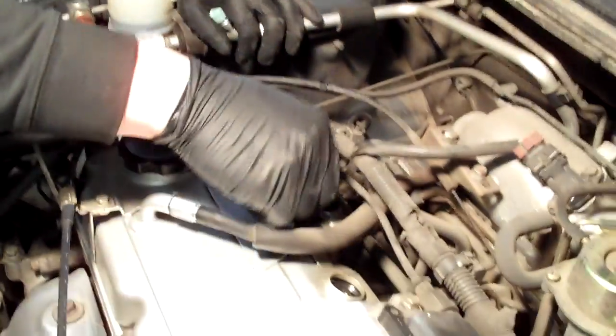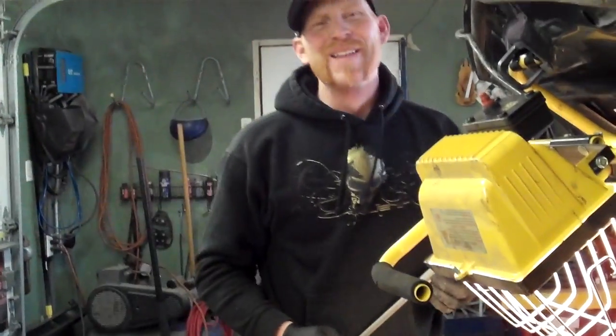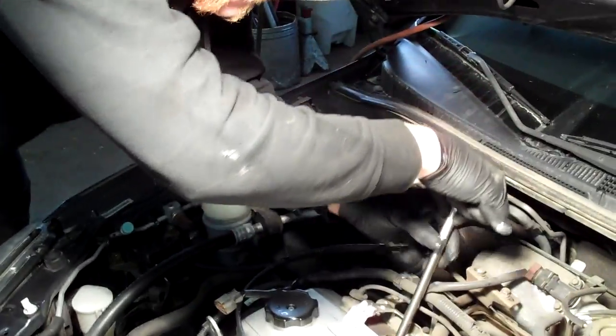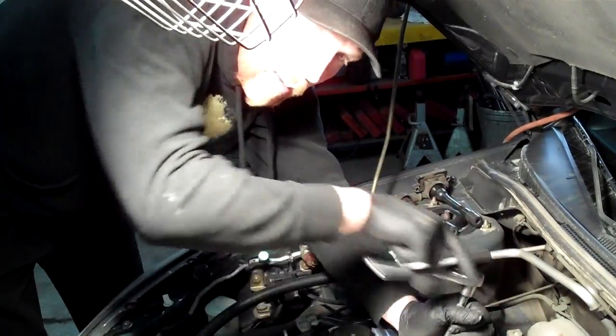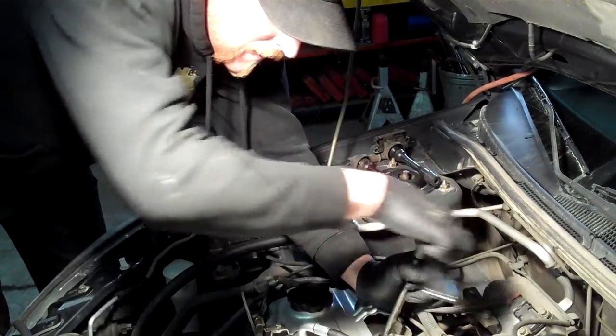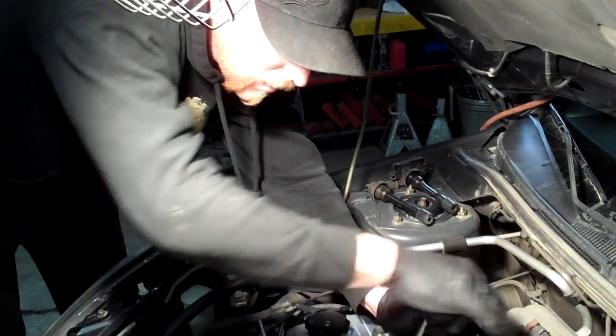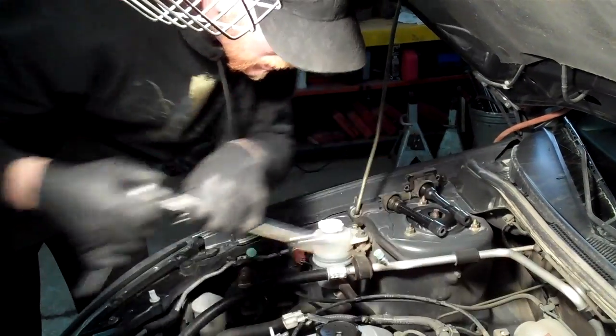Another good tool to have is a magnet pickup tool — if your socket doesn't pick up the plug, you can stick the magnet tool down there to fish it out. If a plug won't come out and it feels like you're dragging metal or stripping, use a penetrating oil — I recommend PB Blaster. Get it to move just a little bit, then squirt some down the hole and let it sit. Sometimes a warm engine is easier to get stuck plugs out of than a cold one, so you might want to have the vehicle warm when you attempt it.